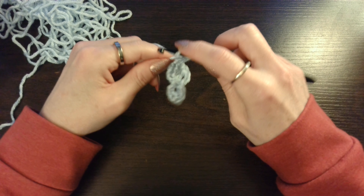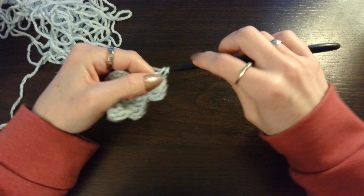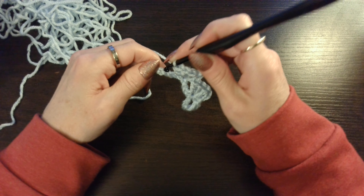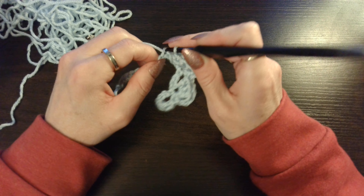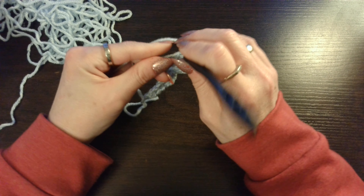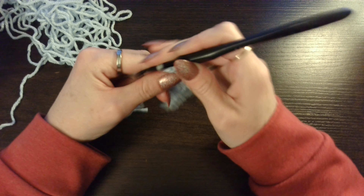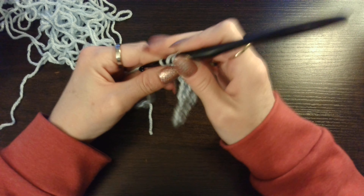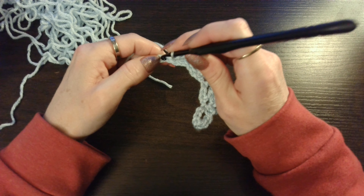And again, double crochet is yarn over, insert your hook, pull up that loop, yarn over pull through 2, yarn over pull through 2. 1, 2, 3 and in the 4th one you are going to do a single crochet. I have never worked with this yarn before — it was given to me from a YouTuber, so this is the first time I have worked with it. It is actually not bad. 1, 2, 3 and in the 4th one you are going to do a single crochet.